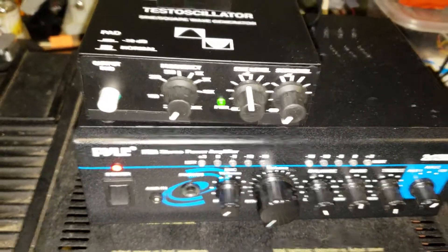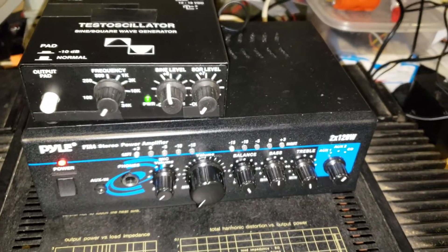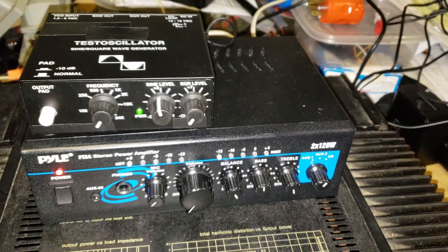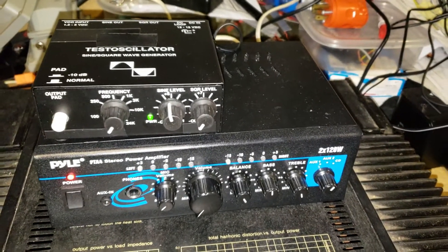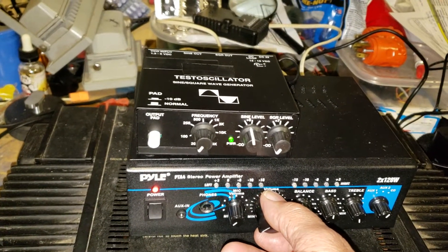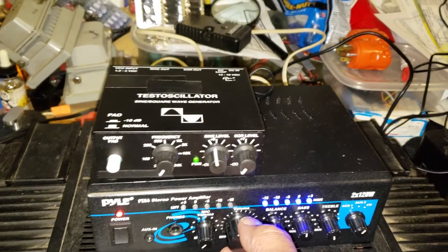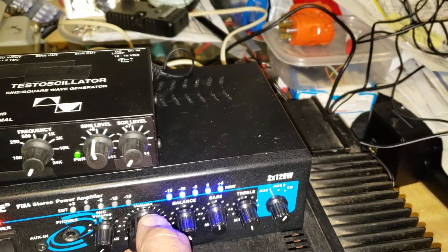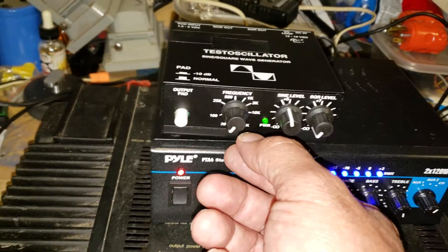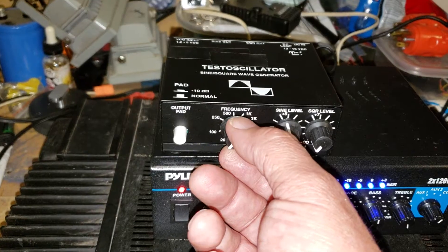I powered both of them up. Please lower the volume on your speakers because this may hurt. So what I'm gonna do — I'm gonna raise the volume. You see the power level is up, and you may not hear anything right now. I'm gonna raise the frequency response.